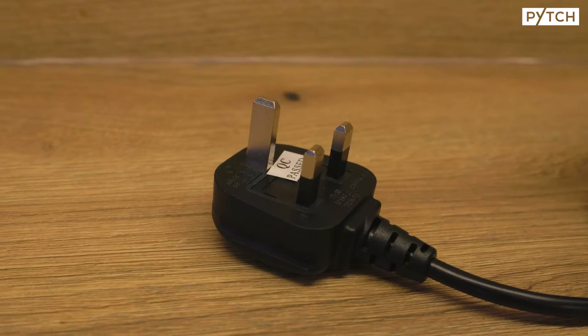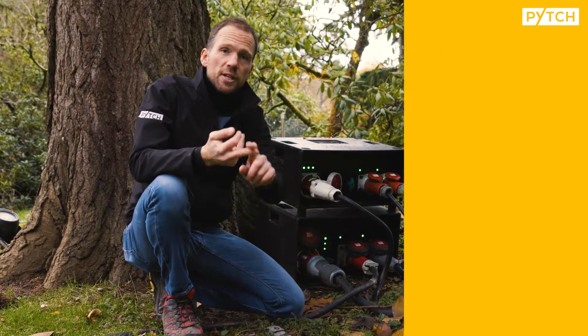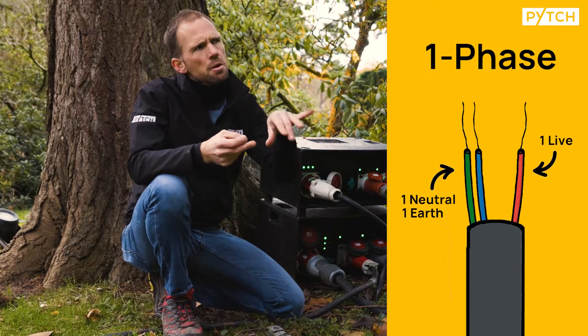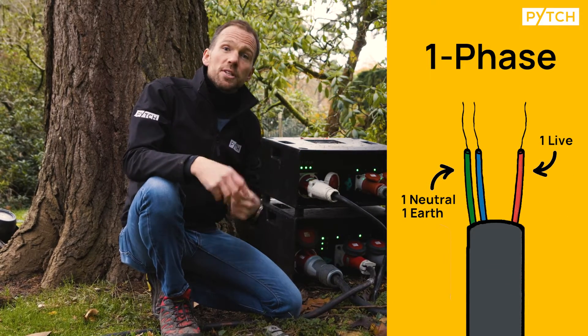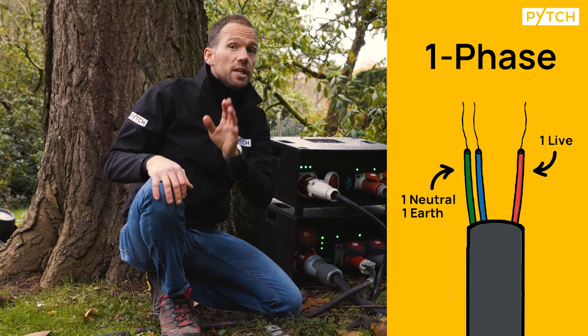In that plug, you've got three pins. One's the earth, which is where excess power goes back to ground for safety purposes. The second one is a neutral, which is kind of like where the power that's not used goes. And the other one is the active, which is kind of like the power that delivers to the appliance. That's single-phase.